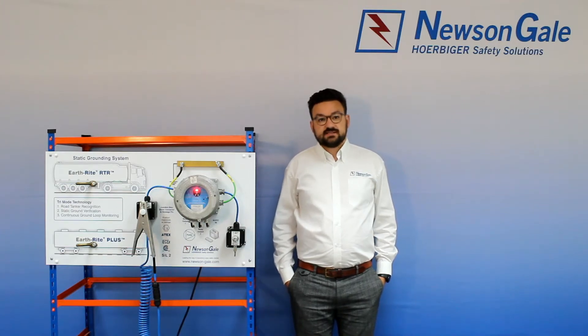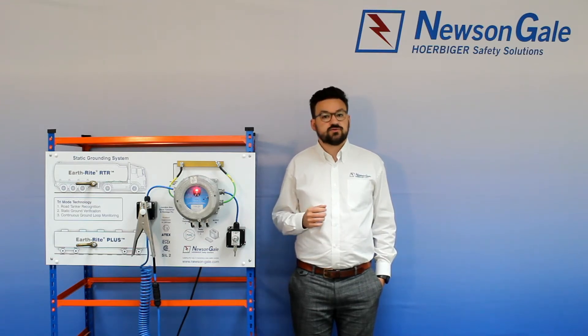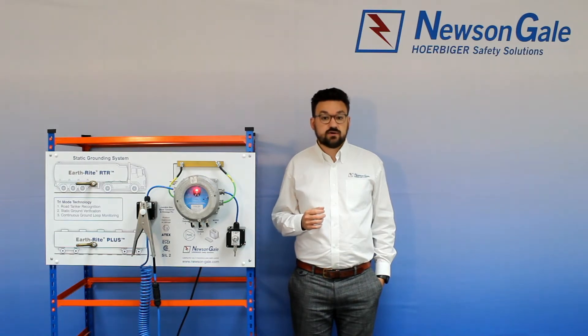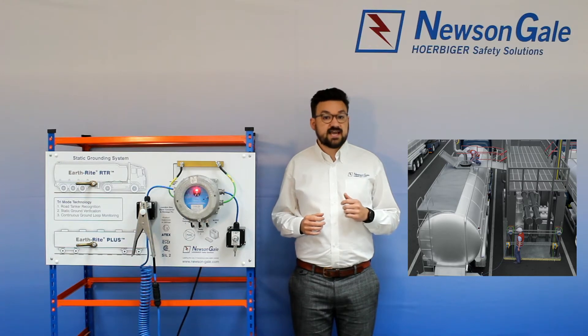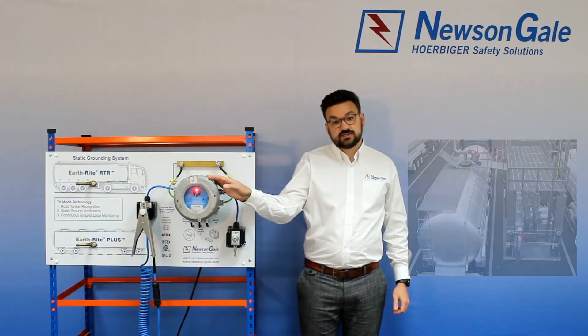The potential risk of static charge accumulation on road tankers and tank trucks can be managed through the correct installation and proper use of the Earthright Road Tanker Recognition System from New St Gale, ensuring suitable grounding and preventing operation of equipment in unsafe conditions. In this video we are going to explore the principles of operation of the RTR system and, although predominantly the same as New St Gale's MGV system, the RTR is gantry mounted rather than a vehicle installed system.